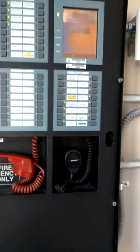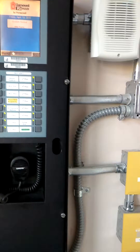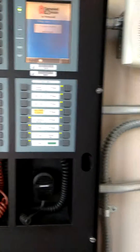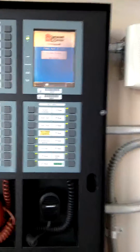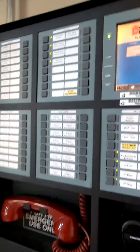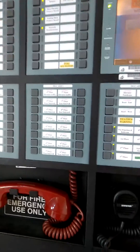Always call and place the system in test with the monitor before you touch the panel. It's good practice even doing things like walk test, just in case they've got the trouble contact and alarm contact mixed up — I've seen that in the past.